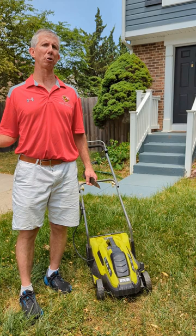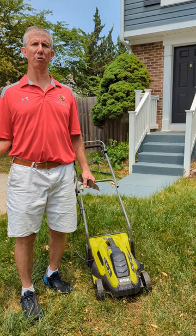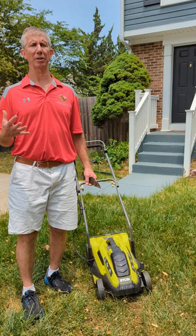So if we're able to mow a little bit higher, that means that the roots are able to develop a little bit more deeply into the soil system. So we want to be mowing at about three and a half inches, maybe a little bit more, as we go into the summertime.